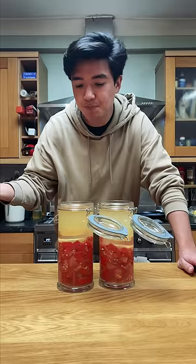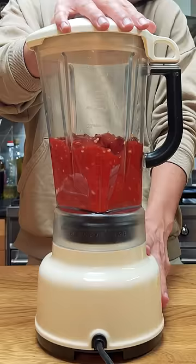Eventually, when I was happy with the taste, I strained all the brine out — but not throwing the brine away. I'll add all the solids to a blender, then blend it up smooth.